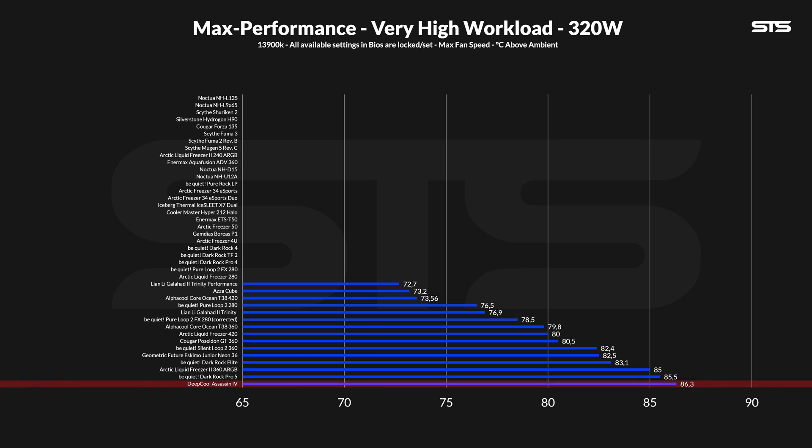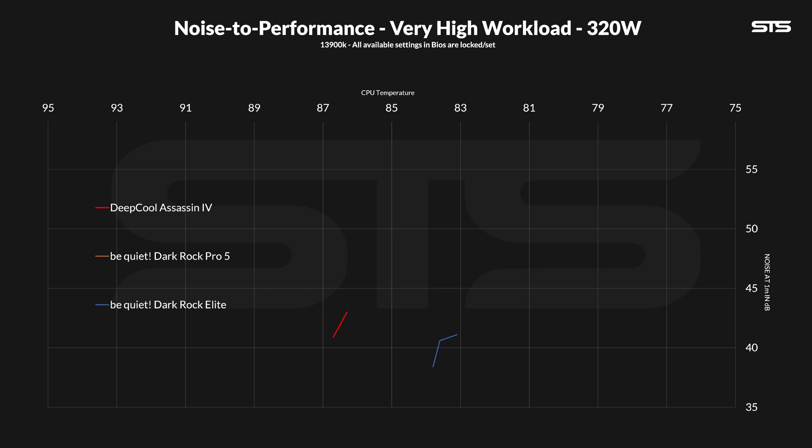At 86.3°C above ambient, the Assassin 4 might have made the last spot on the list, but this is still an excellent result considering that only three air coolers made it onto here at all. The corresponding noise-to-performance graph looks like somewhat what you'd expect — empty. But at least we now have two air coolers on here that actually create a line. With the Assassin 4, we got the second cooler that can provide multiple measuring points, which I need to create a line in the first place.